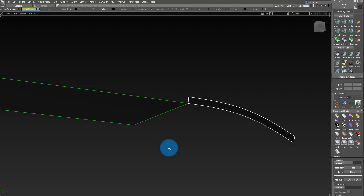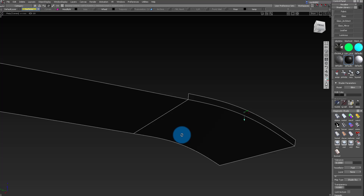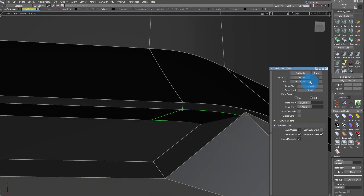Here I isolate that bottom surface and then trim it using the insert tool. Then I use the rail tool to make that sort of underside of the surface.